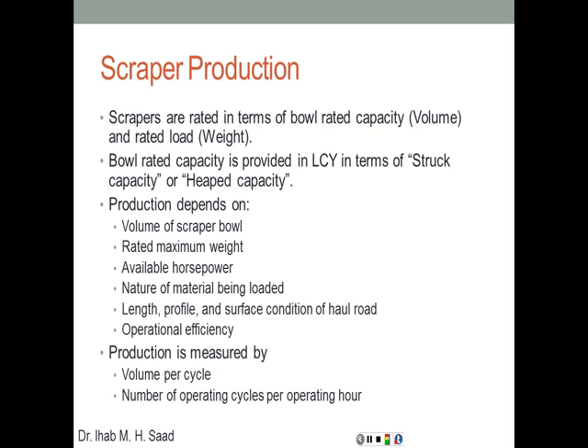Scrapers are rated in terms of bowl rated capacity — volume — and rated load weight. As in our previous discussions, sometimes the operation is weight-controlled and sometimes volume-controlled. For example, if you're transporting soil in a truck with a certain rated capacity and volume, and the soil density is too high, you'll reach the full loading weight before filling the whole volume — that's weight-controlled. If density is not that high, the controlling factor is the volume of the truck bed.